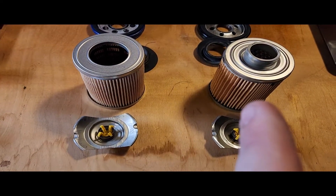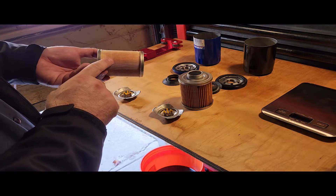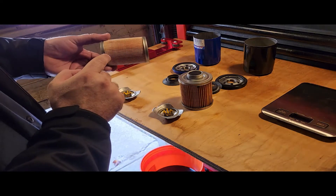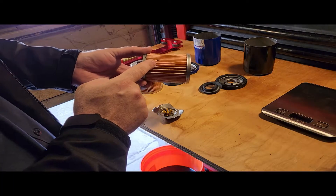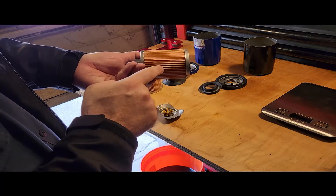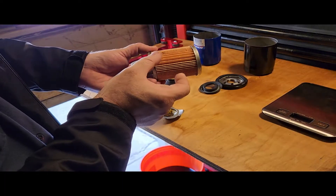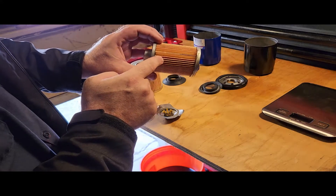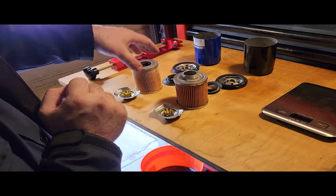Next I am going to count the pleats on each of them. This one has 65 pleats, and they are pretty well uniform in the spacing, except for right where the material meets together. This one has 50 pleats, and there are some spots where it's uniformly tight but then wide open — meaning the spacing is not uniform. It gets a little bit tighter, then way tighter, then there's more spacing. So there are only 50 pleats, whereas this one is 65.